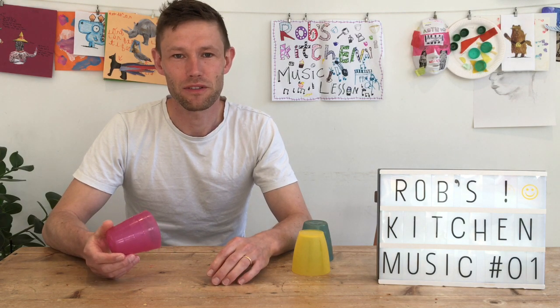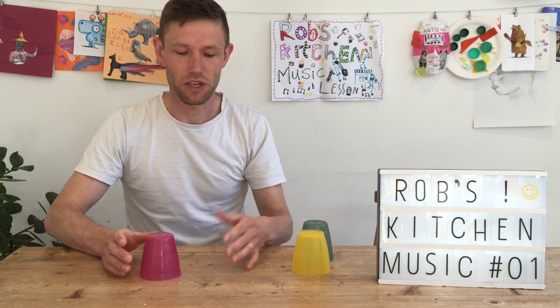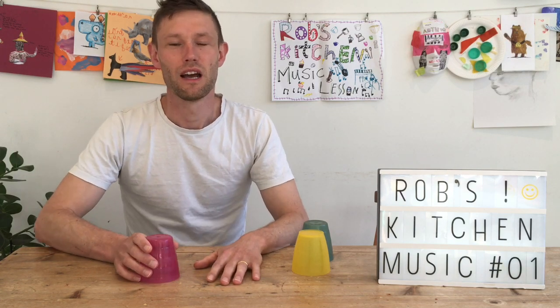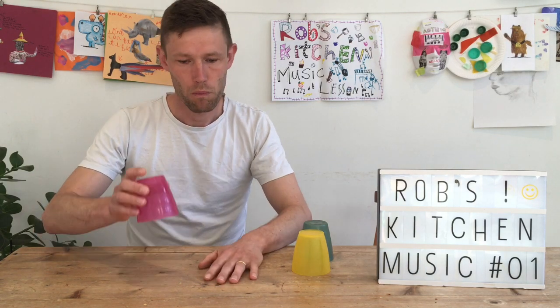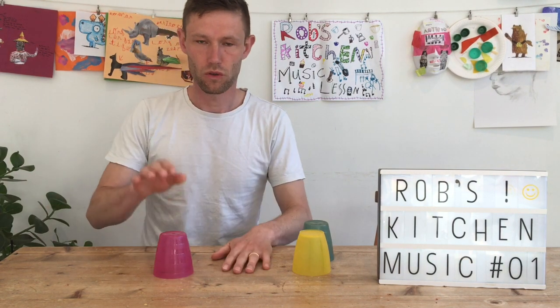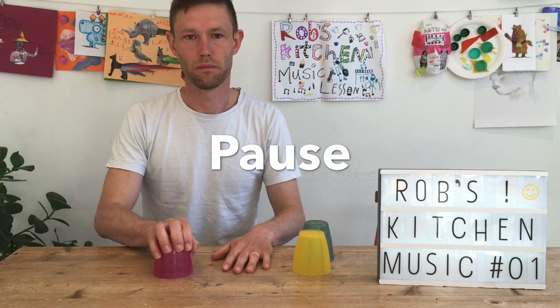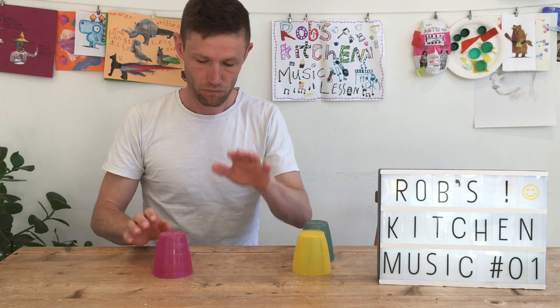I'm going to show you the pattern — press pause after each little section. The first bit is really simple: just hand on the desk, hit the cup down. Then we have the next bit, which is quite quick.